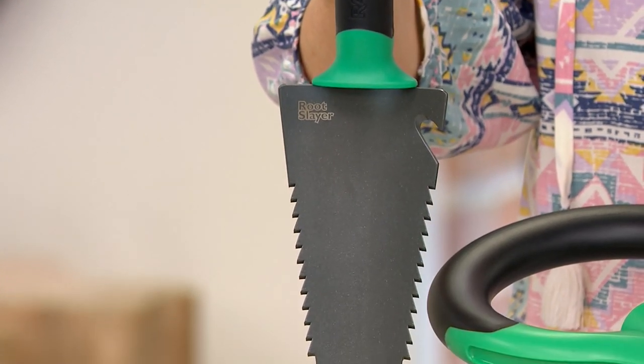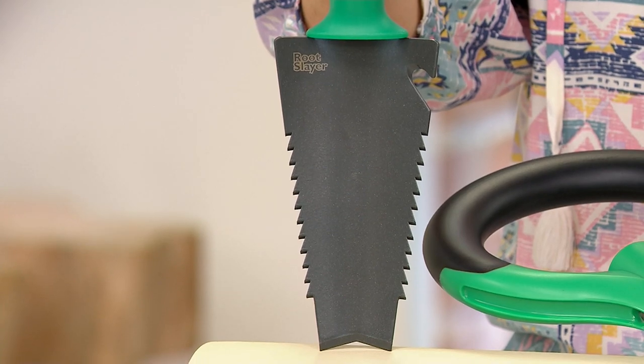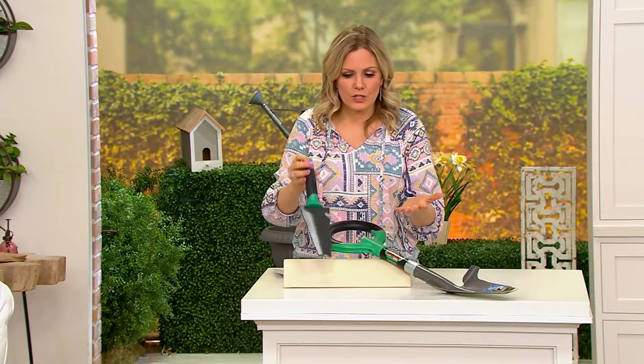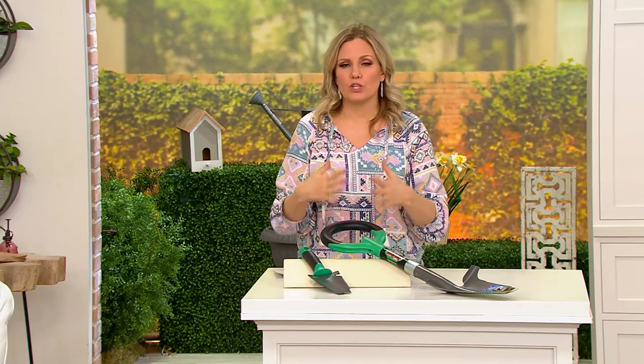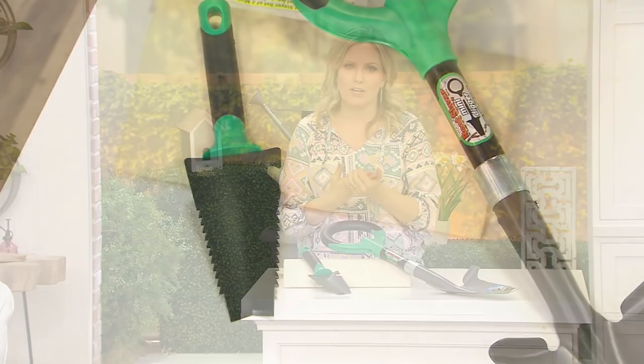This brand really knows what they're doing. This has been the dynamic duo this entire garden season already. What they do is they redesign garden tools to be able to have multiple uses and to help you get through the hardest parts of gardening.